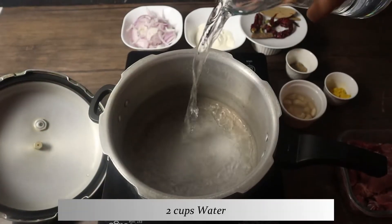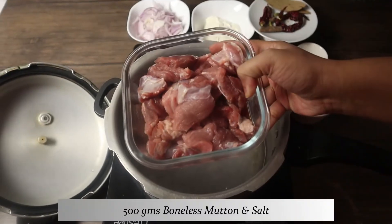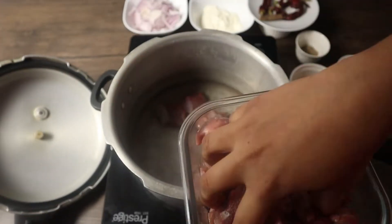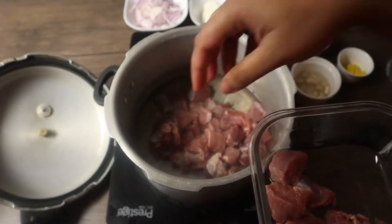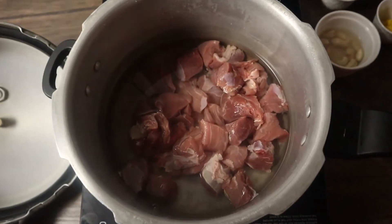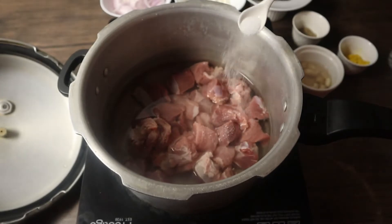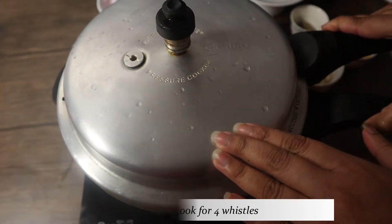In a pressure cooker, add in two cups of water and the mutton pieces and some salt. Cover it with the lid and let it pressure cook for about four whistles.